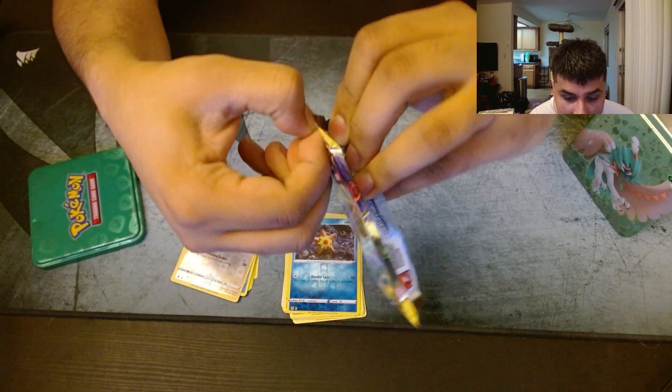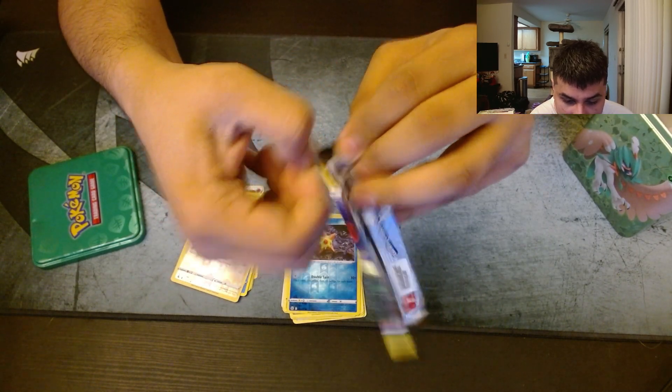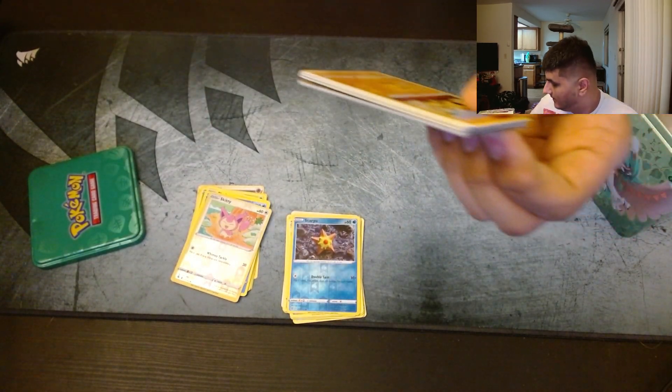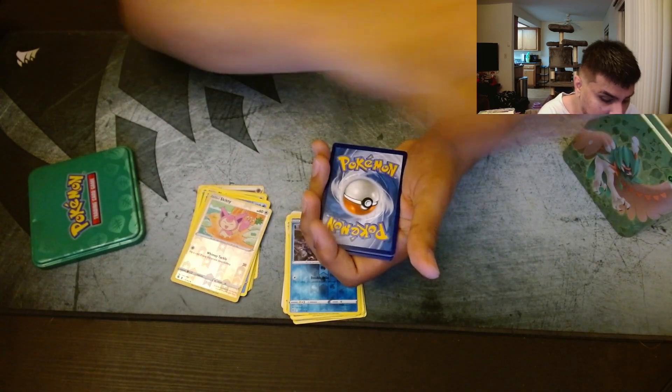So far, this Costco triple tin pack is not worth the money. Have you guys ever tried these ones before? I tried getting cards from Costco and a rare pull is pretty good — comment down below. If they were bad, tell me what you didn't get.